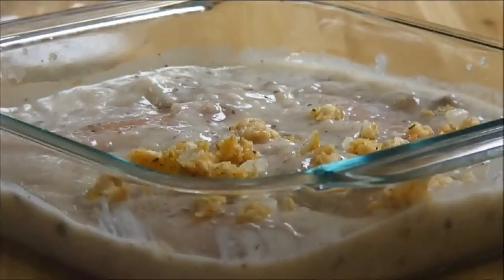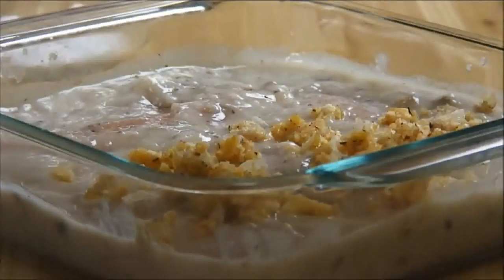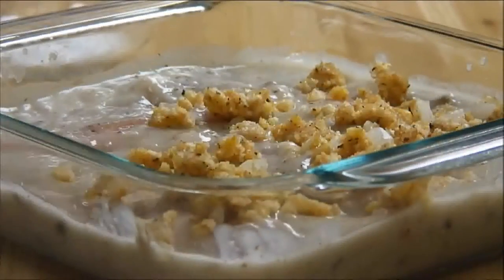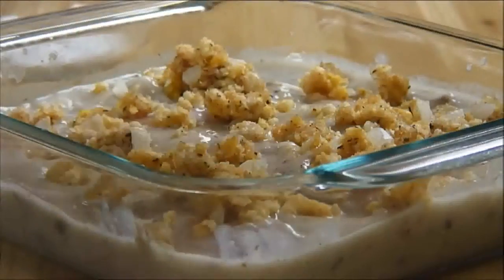Now I'll spread the stuffing over the top. I'm using our homemade stuffing which of course I'll put a link to below. Or if you're in a rush you can use stovetop stuffing — that does a really nice job as well.